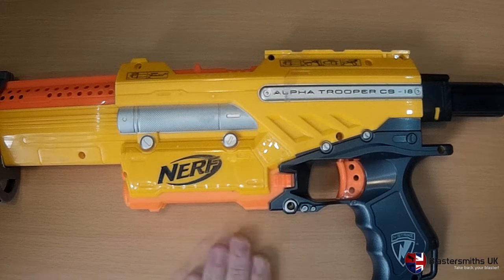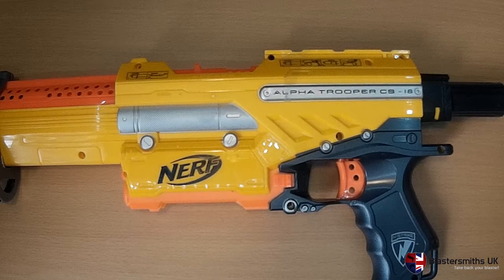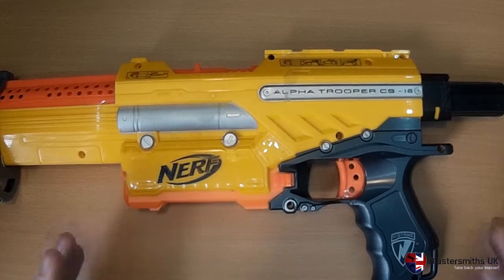Hello folks, it's Mike here from BlastSmithsUK. I'm here to give you something of a history lesson and to introduce you to our latest product.